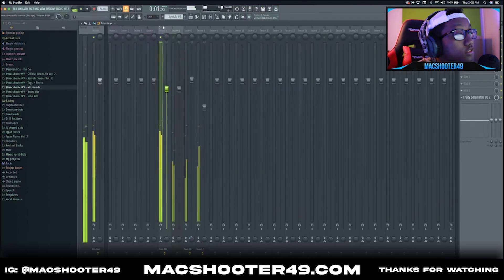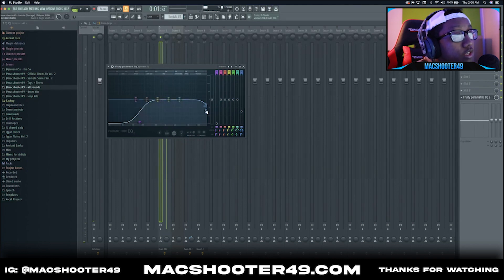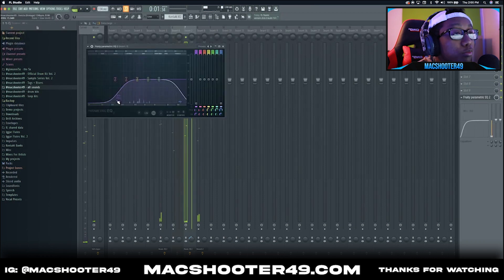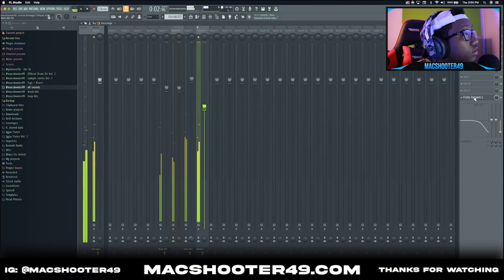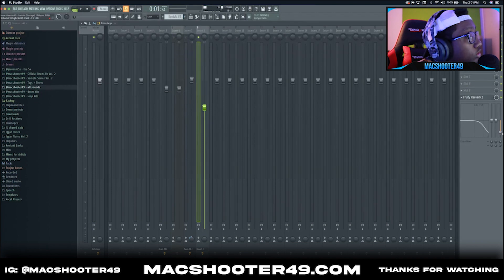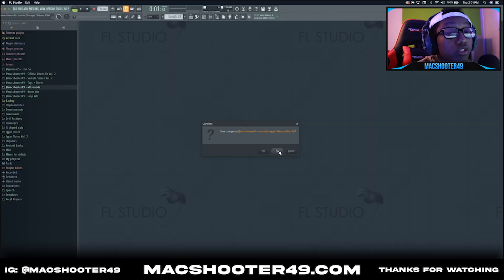It's time for the mixing. Added some EQ here to take out the lows and some harsh highs — just went to the very edge and took some of those out. For the classical piano, just turned the lows down, took the highs down, and added some stereo separation to 48 percent. For the trumpets: Free Reverb — wet knob turned up, decay knob adjusted. I mess with the equalization more than the parametric EQ. Didn't mess with anything else.